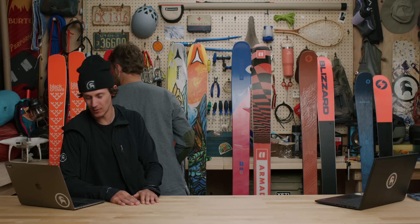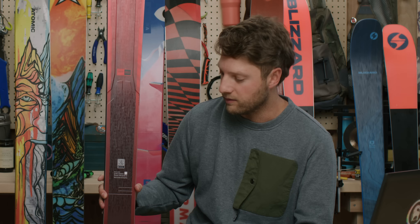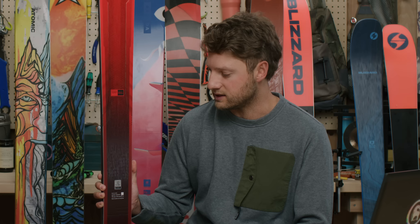Moving into our all-mountain category, we're introducing the new Volkl Mantra M6. The Mantra has been in the Volkl line for a really long time for good reason — it's a legacy model with an incredible following. They keep iterating and adding tech to it. The Mantra is going to make you a better skier. It's the all-mountain ski you reach for on any day — you can arc hard turns on-piste, get off-piste, get into the pow, and it handles crud really well.